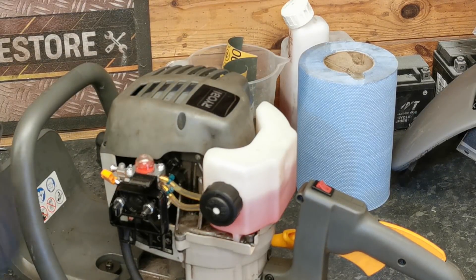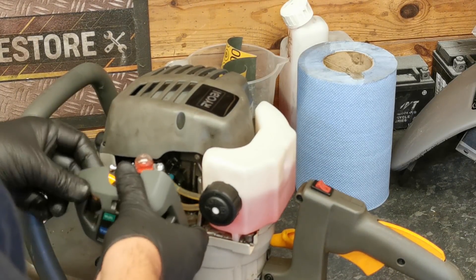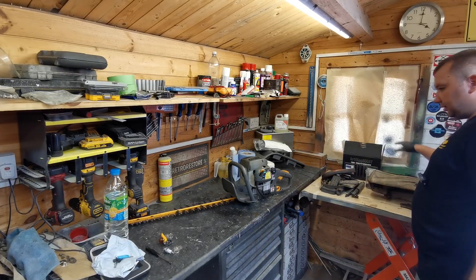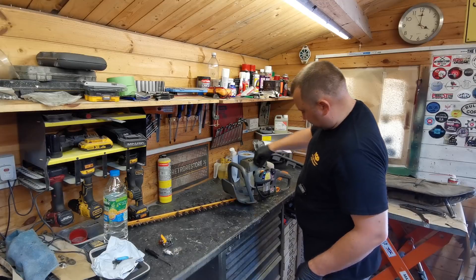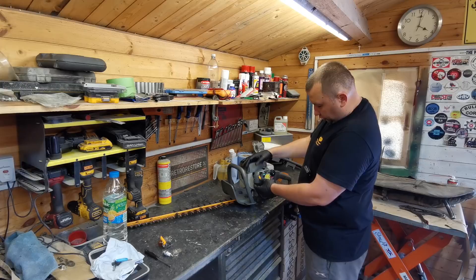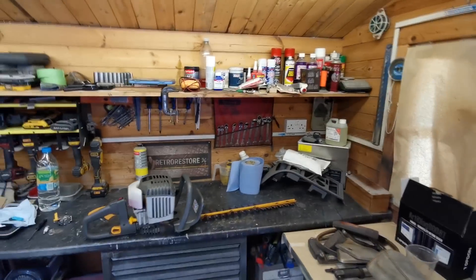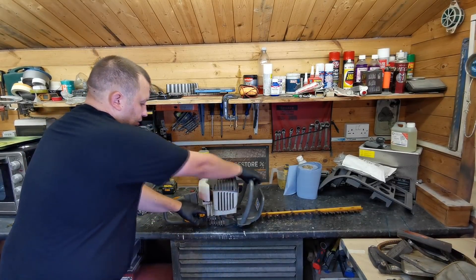We've got the new air filter in there. I'm just going to change the plug and I'll be back with you. Right then, so we're back now - I've just had a bit of a tidy up, we've got the new plug in. Going for the cold start, I haven't tried it yet. The engine's still cold so I'm going to give it seven primes as it says - one, two, three, four, five, six, seven - stick it on start. Power switch on, and let's give it a go - will it go? Can't see why not.